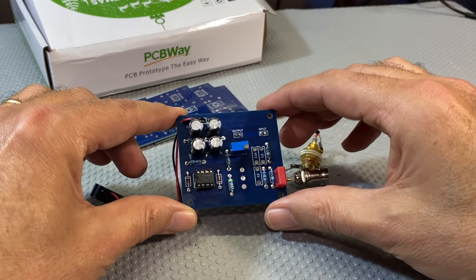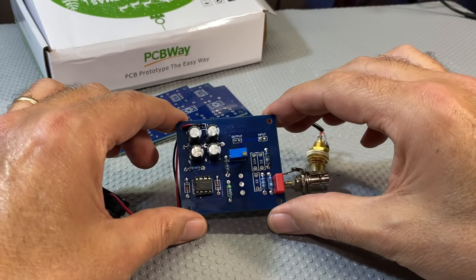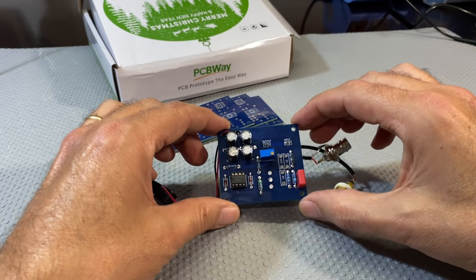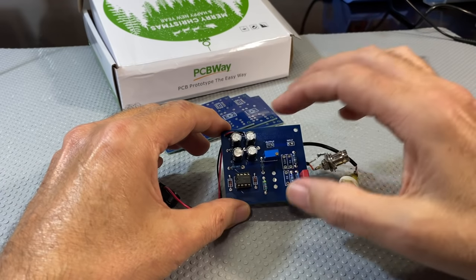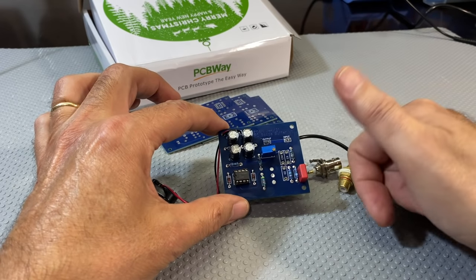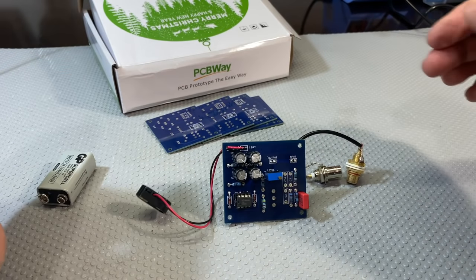Once again, I want to thank PCBWay — these boards came out perfectly. It took a while to get here because of the Christmas delays, and some components including this IC took ages to arrive. That's why you still see the Merry Christmas PCBWay box — so Merry Christmas in the beginning of February! Now remember, the whole point of this is twofold: one is to protect the sound card so it doesn't get excessively high voltages, and two, to reduce noise pickup from the environment. This whole thing will go into an aluminium box, but for now we'll test it outside the box.